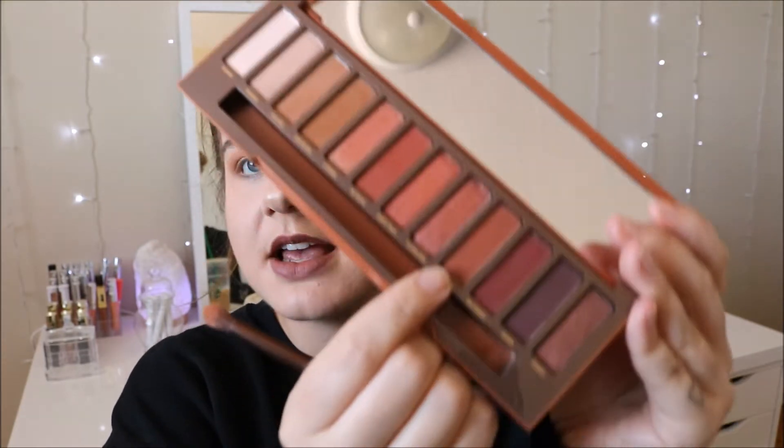My battery just died, so I really hope this positioning is similar to the clip before. I'm going to deepen up my crease — I think I'm going to go in with Cayenne. It's this shade right here — it's more of a reddish brown, but it's not as red as He Devil. They're both very similar, but Cayenne is more brown-toned and He Devil is more red-toned. I'm going to go in with Cayenne and just put that on my outer corners, tapping off the excess to reduce fallout.